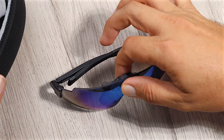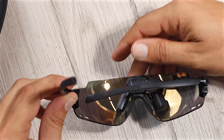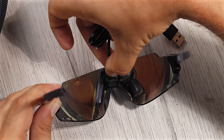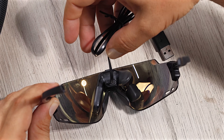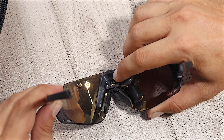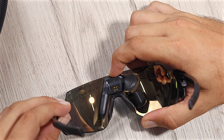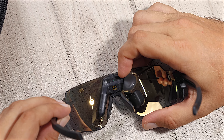On the back of the glasses, we can see we have our connector for this magnetic charging wire, which only fits on one way, so there's no possibility for reverse polarity. Right above it, there's a small little hole where there's an LED. And then just above it we have the on-off switch, which if we hold it down for approximately three seconds, you can see they turn on and that LED goes green.